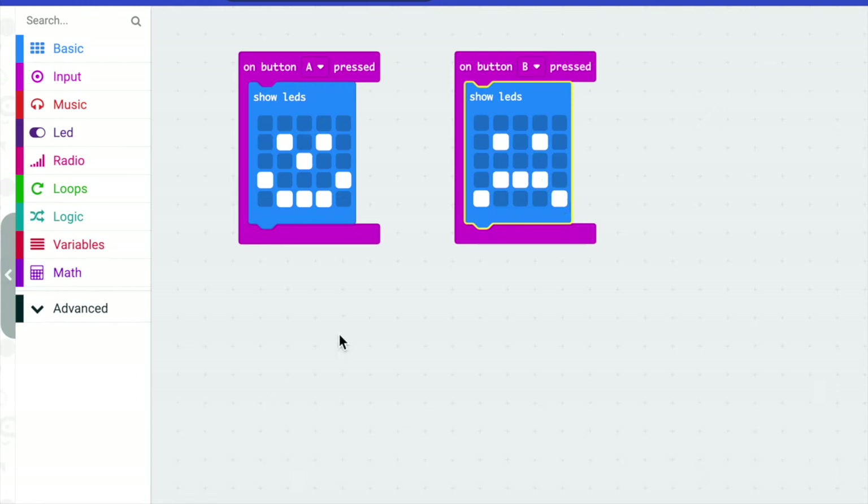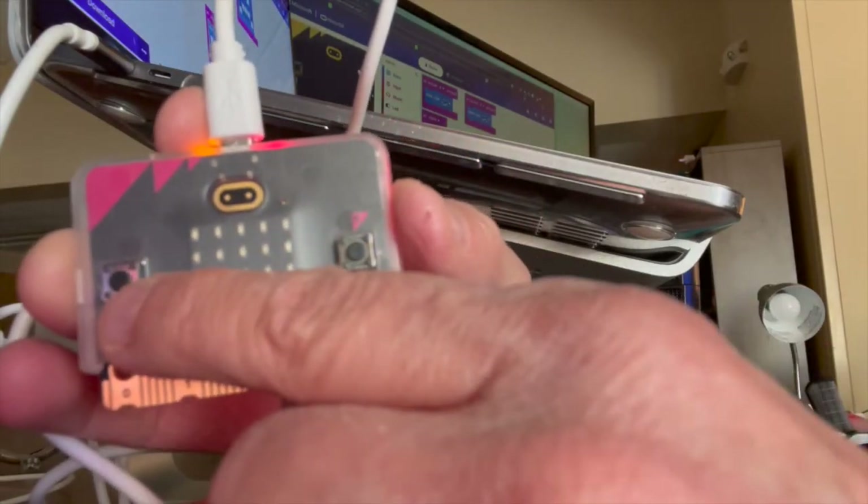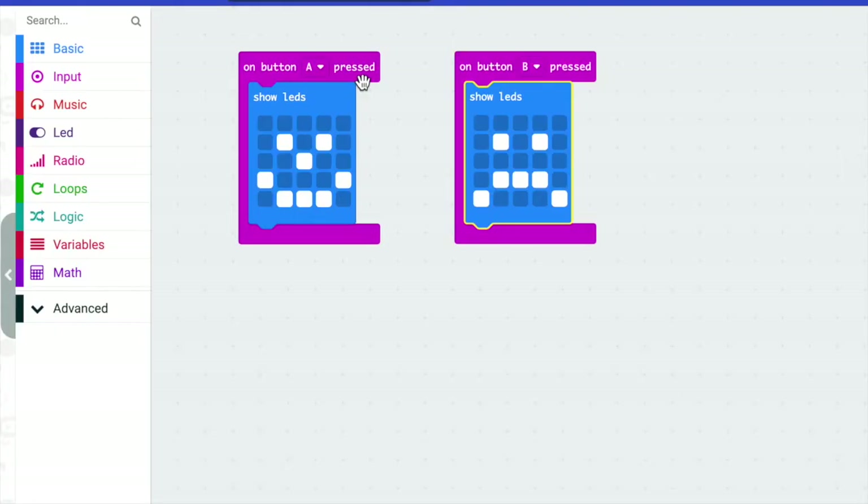If you look at this, let's take a guess about what is going to happen. On your micro:bit there are two buttons on either side — an A button and a B button. So what's going to happen when you press the A button? What will happen when you press the B button? Yes, that's correct! When you press the A button you're going to get a smiley face, and when you press the B button you're going to get a frowny face.